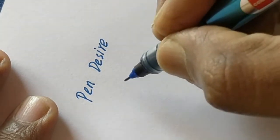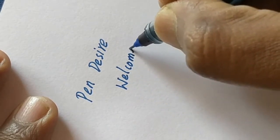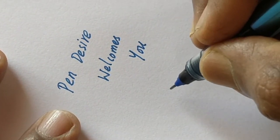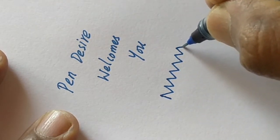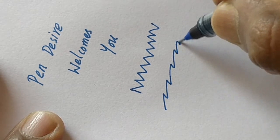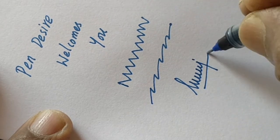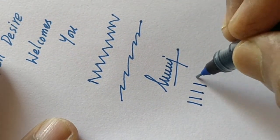We should remember it is a liquid ink pen and it may make some hard impression at the back of the paper. If we write on quality paper it will be okay, and we are testing it on a 70 GSM paper. The writing is nice and smooth, and the ink is dark aqua blue.